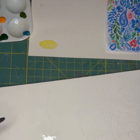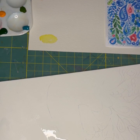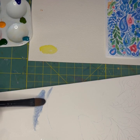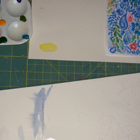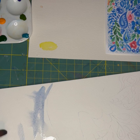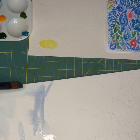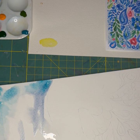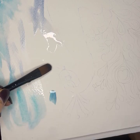I like to turn my paper upside down and backwards so I can dab if I get water where I don't want it — I can sort of dab it dry. This is really intuitive, instinctive, and fun. You just kind of trust your imagination and your instincts.